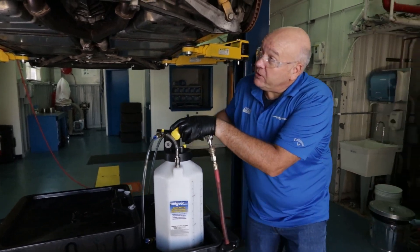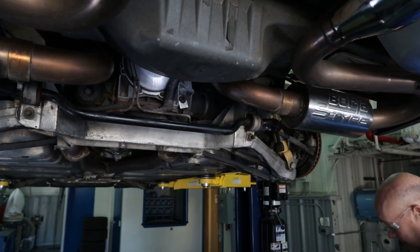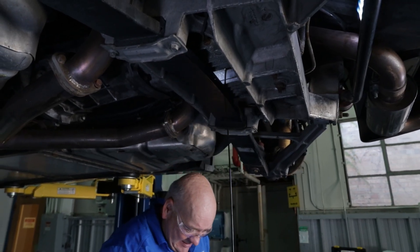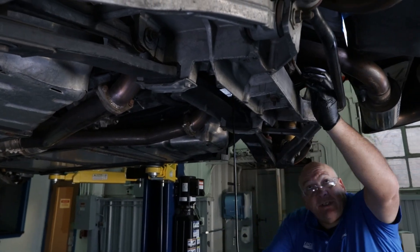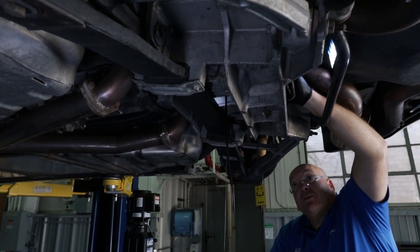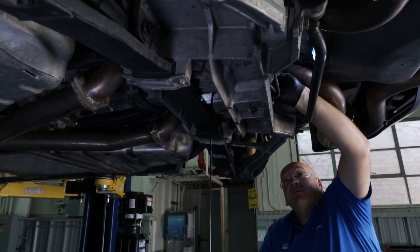We're going to go ahead and pull the fill plug, get this a little bit loose to vent, to help drain our oil quicker. The drain plug is up center. I'm going to take the fill plug the rest of the way out to help vent it, but you also usually want to drain it down a little bit before pulling the fill plug so you don't start dumping fluid elsewhere.